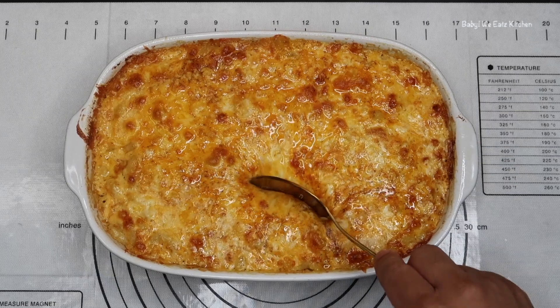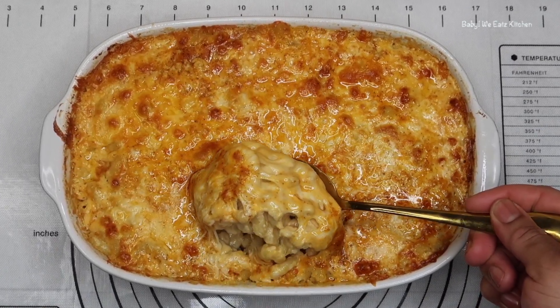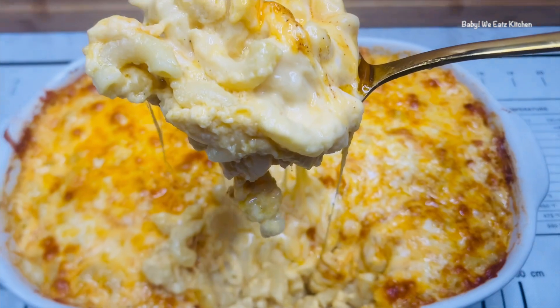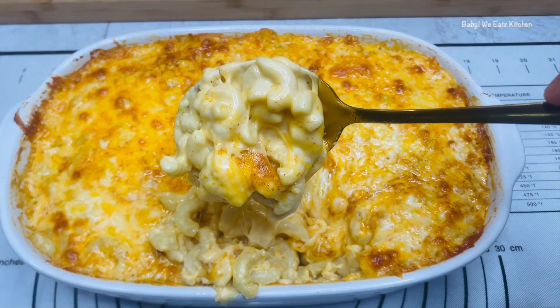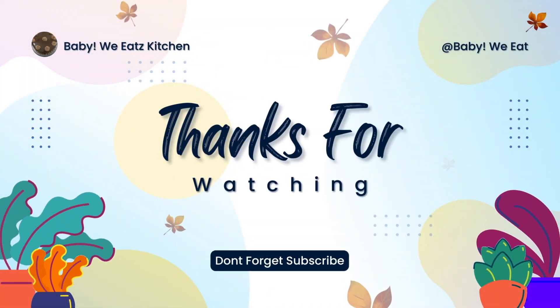Here my macaroni and cheese is out. It's golden and it is bubbly. I'm going to show you how it turned out — nice, creamy, and cheesy, how I like it. And it was so good. We have made Southern Baked Mac and Cheese. I want to thank you for watching Baby We Eats. Don't forget to like, comment, and subscribe. See you next time. Bye!